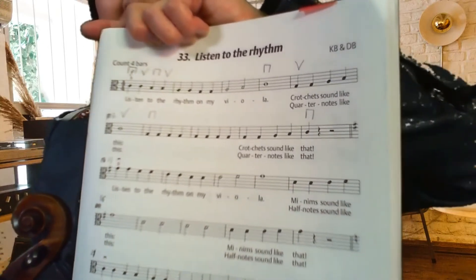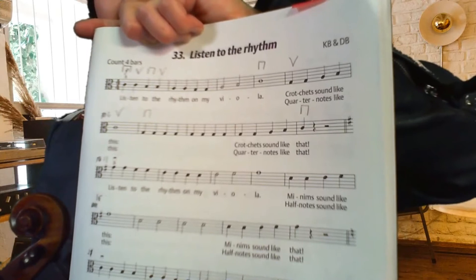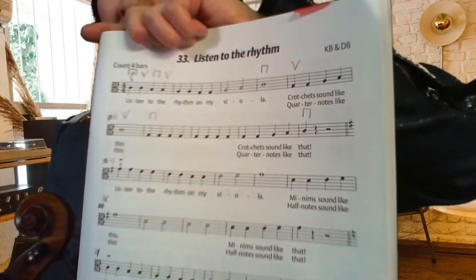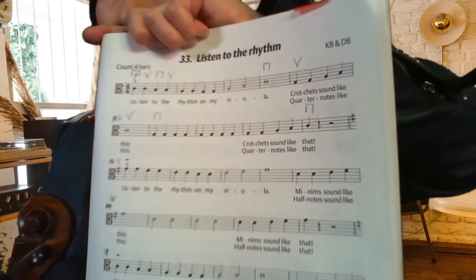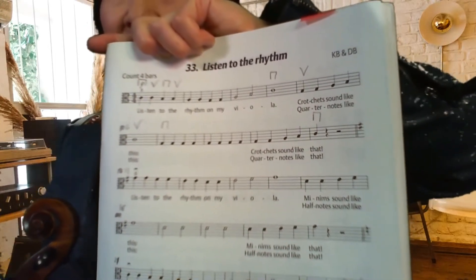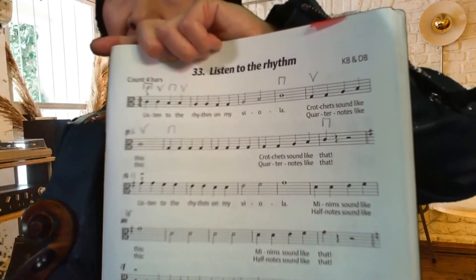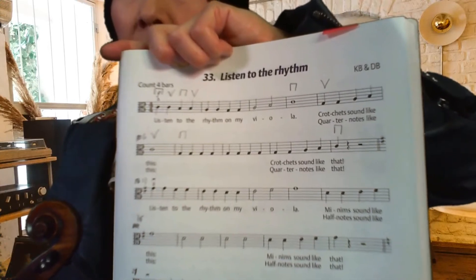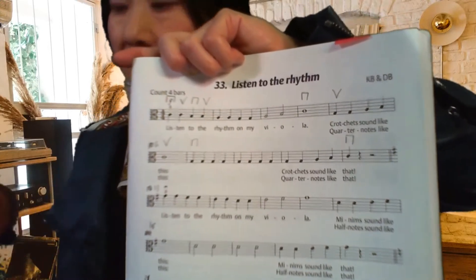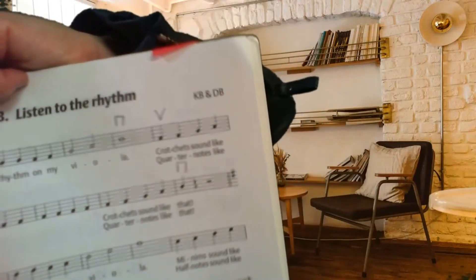That's right — it's third finger. So bar eleven, it says the third line. 'Listen to the Rhythm' on my viola, minim sounds like this. The great news is the finger patterns are the same as in the first bar of the first part — we're just going on to the D string.